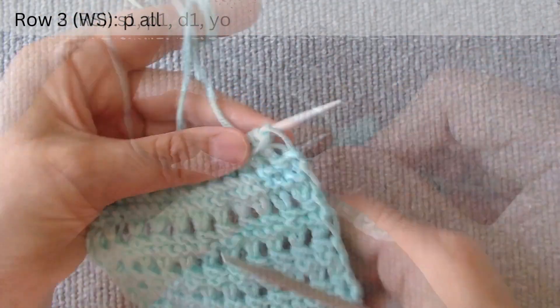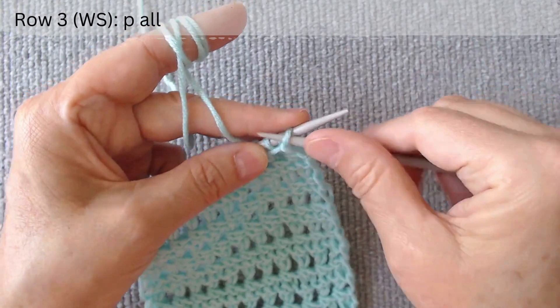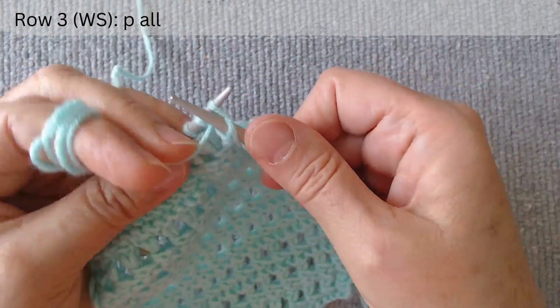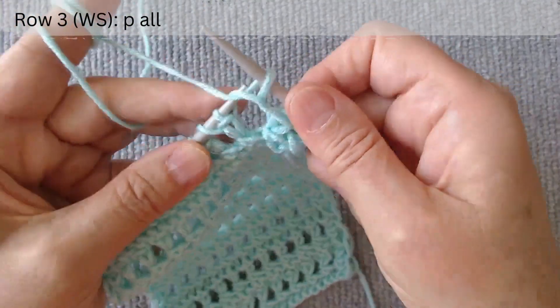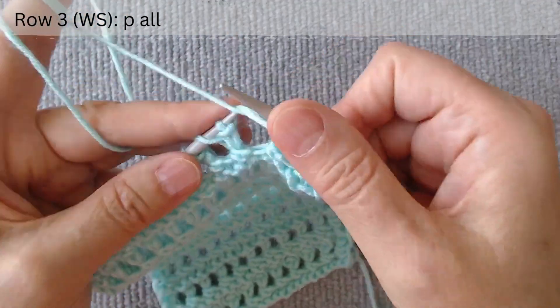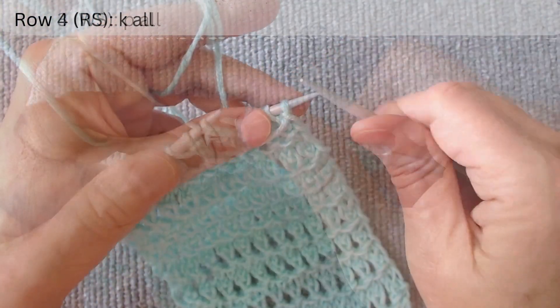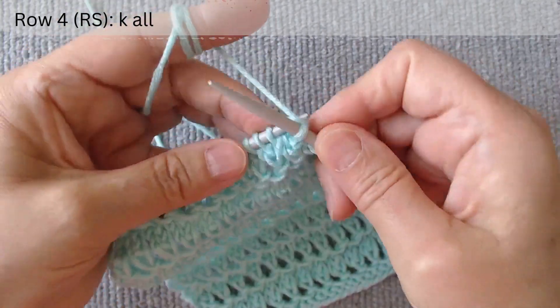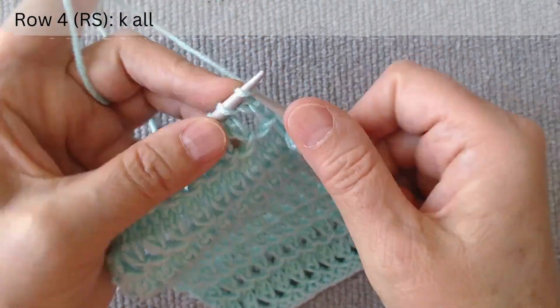The third row is on the wrong side — purl all stitches from the beginning to the end of the row. The fourth row is on the right side — knit all stitches from the beginning to the end of the row.